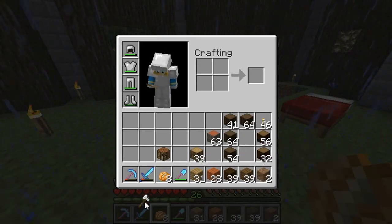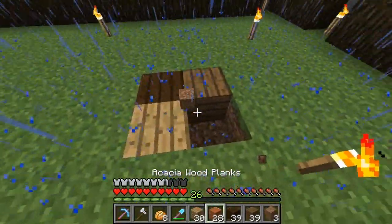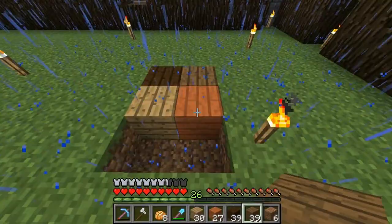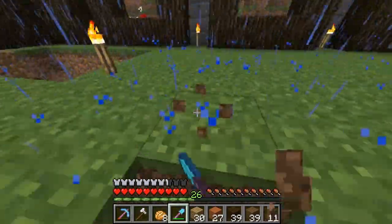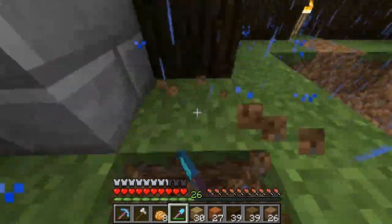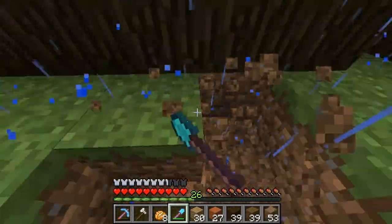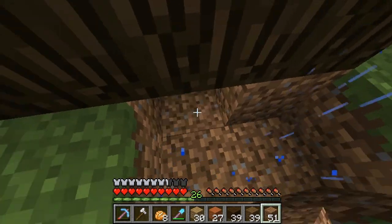I literally just threw everything in that chest over there — so not organizing! Too lazy. Let's break all this and place all the wood in here and take a look. As much as I like the orange acacia — it's very vibrant — it doesn't really fit in with the rest of the build. I'm going to leave a border for the stairs here just so it makes sense to me. Because I'm the kind of guy that would get confused by that.